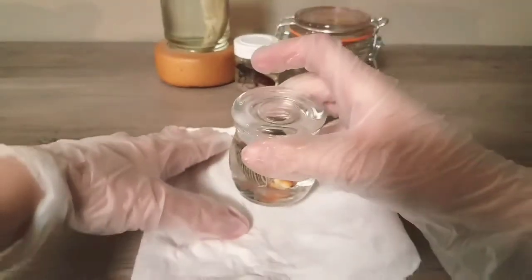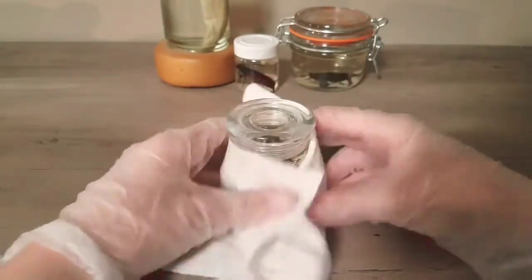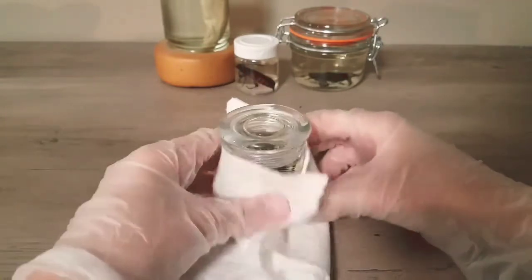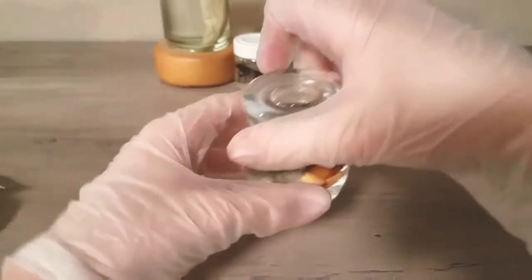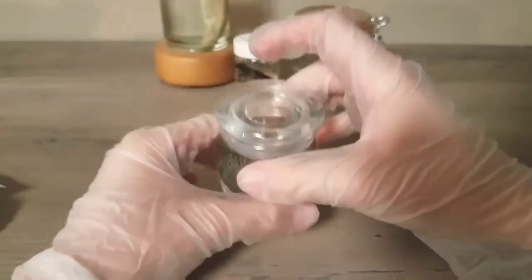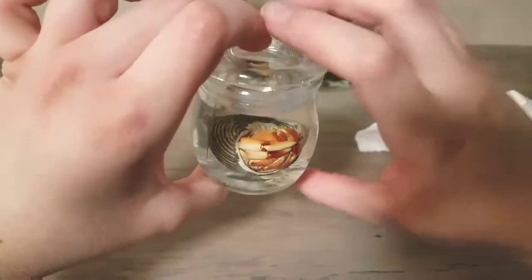After a while, the liquid may start to turn yellow, and you might have to replace it depending on what the animal is. Just follow the same process and make sure to handle the specimen with gloves. I'm making sure the lid is tight, and there we go.